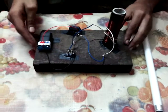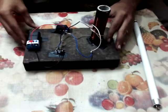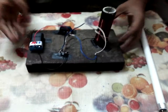Hello my friends, this is Tesla Kyle. First, I will explain about the components.